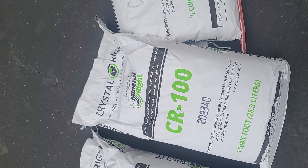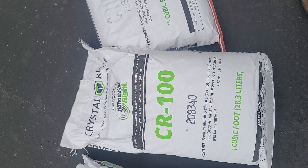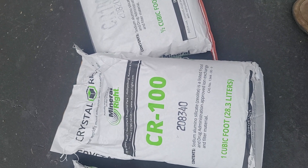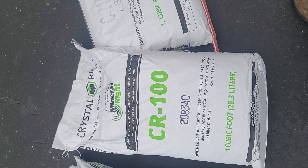This stuff is called CR100. They also make CR200 for pH that's above 8, and they make a product called maize that they use on some Pentair iron filters.